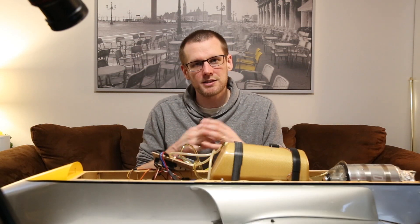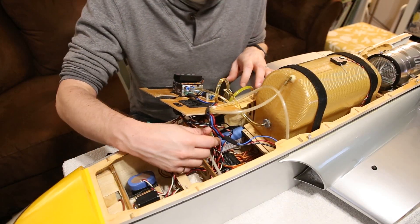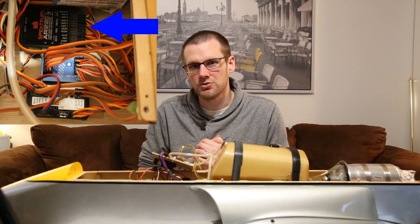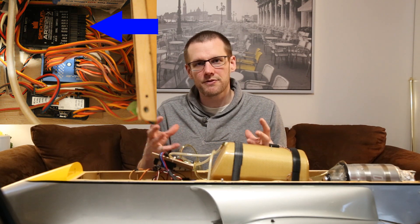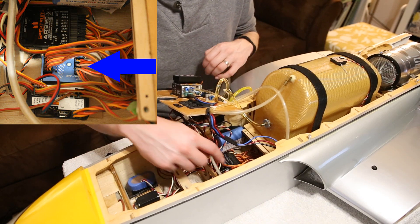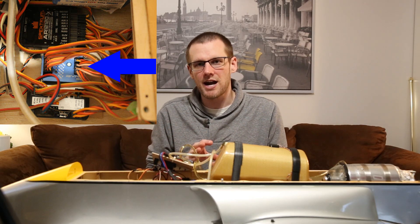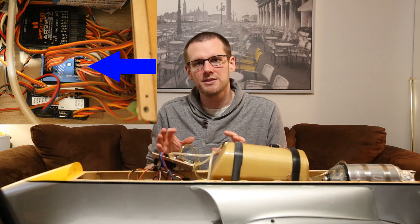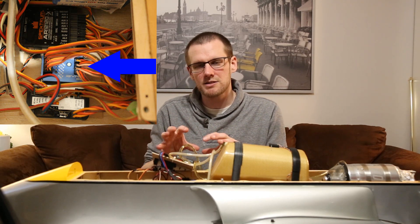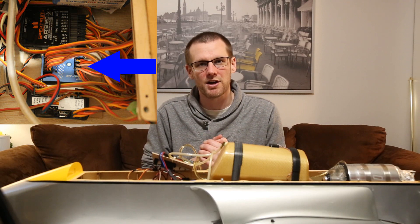Now we'll go through the electronics fairly quickly. You can see three batteries here — two of them are for the receiver. The first component at the top is a 12-channel receiver, and nearly all 12 channels are used in this turbine jet. One channel is actually a gain channel for the component right below it, which is a gyro. A gyro is not specific to a jet turbine — I don't actually use one in any other airplane I own. Its main purpose is to smooth out the few bumps in the airflow while flying, removing gusts from wind. It is not to control your flight.